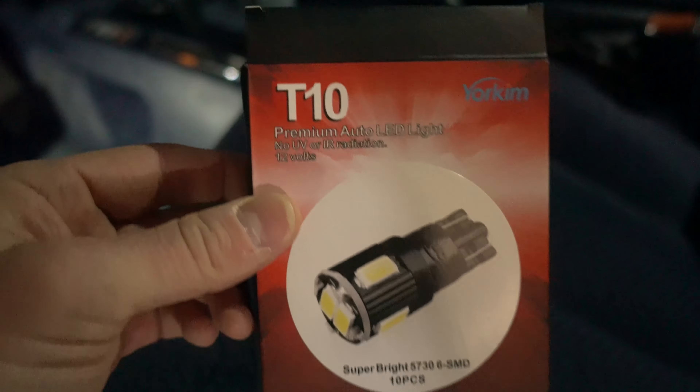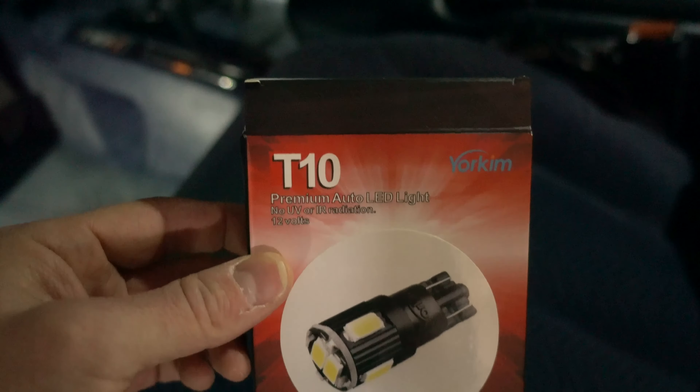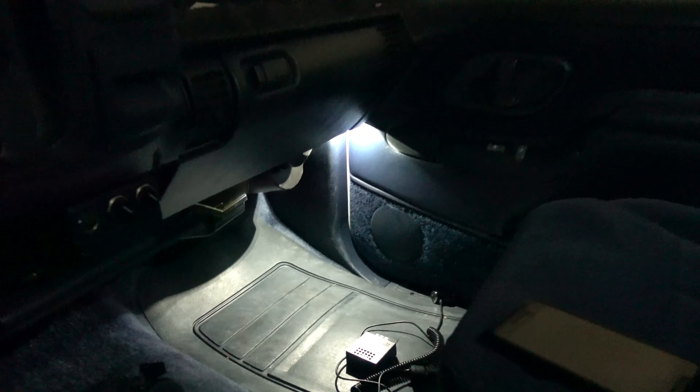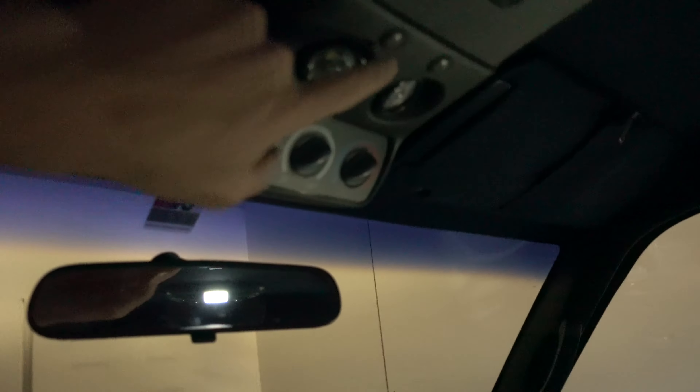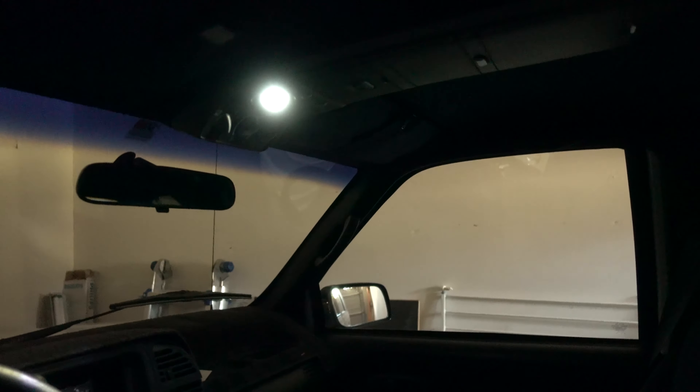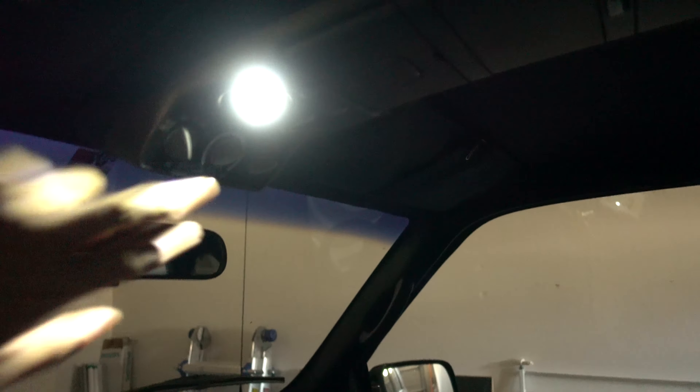So these are all the other bulbs I told you about — these T10s by Yorkim. I'll put a link down in the description below. You can see just how bright and clear they are in all the door panels. I also had these other positions replaced with them too. Those ones took a little bit of persuasion to get in there, but they're in there and they work great.